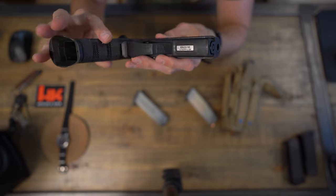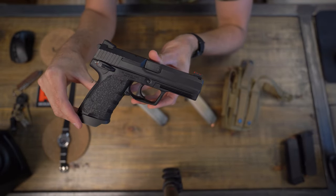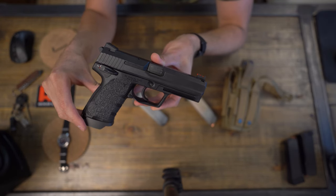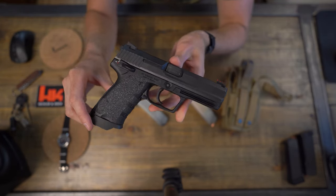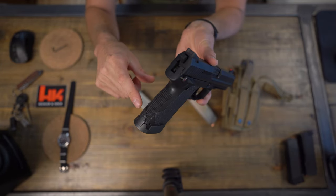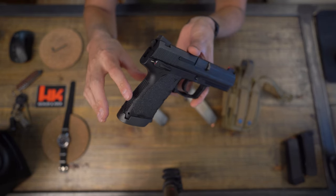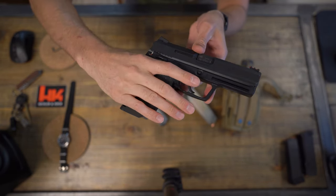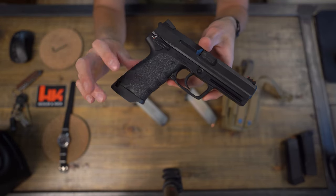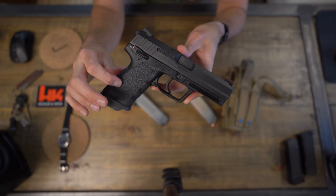So that's basically my new favorite pistol of all time — the HK USP nine millimeter. I added Talon grips on here; they were my old Talon grips from another gun so they're not the most perfect, but they made the pistol feel a little bit better in my hand. Not that it was bad to begin with — it had a very nice grip — but I like the rubberized Talon grips on my pistols.